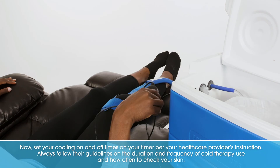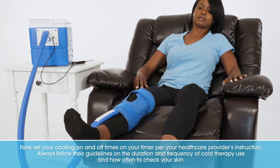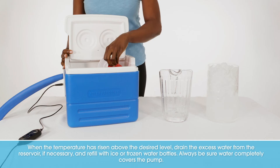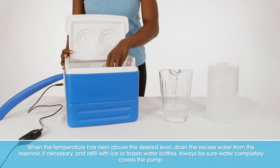Now, set your cooling on and off times on your timer per your healthcare provider's instructions. Always follow their guidelines on the duration and frequency of cold therapy use and how often to check your skin. When the temperature has risen above the desired level, drain the excess water from the reservoir if necessary and refill with ice or frozen water bottles. Always be sure water completely covers the pump.